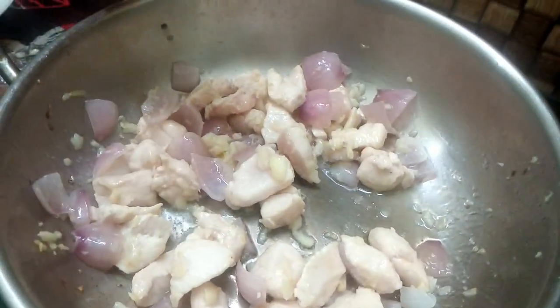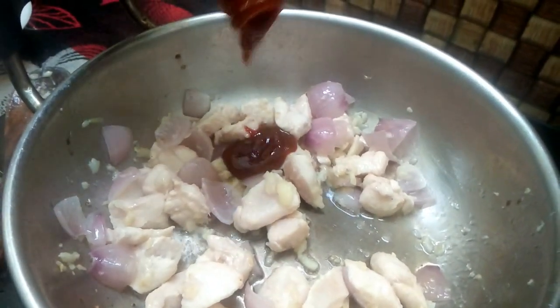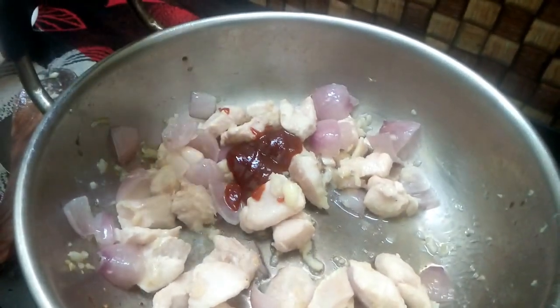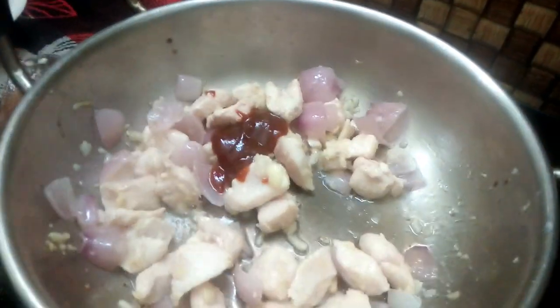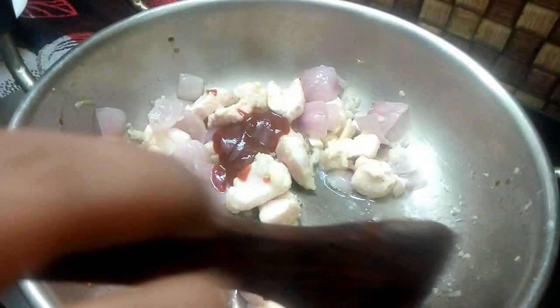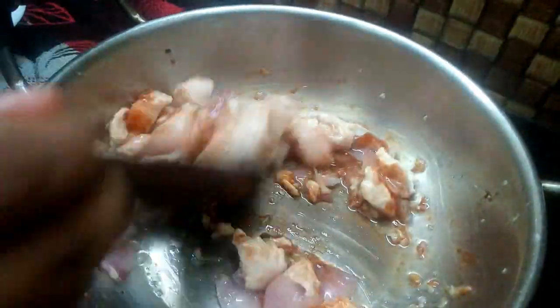Put the tomato sauce in and add the fried chilli.